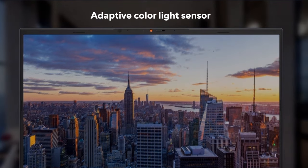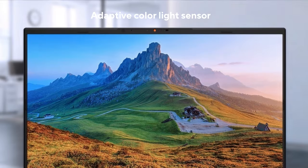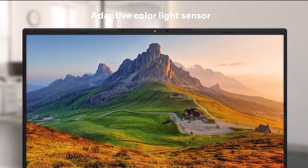We even have a dedicated ambient light sensor built in, which will automatically adjust the color tone and brightness to suit your environment.